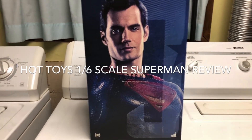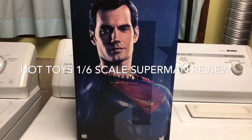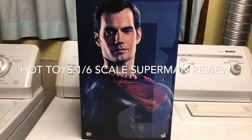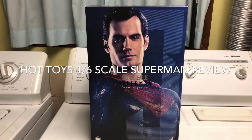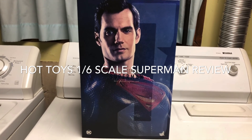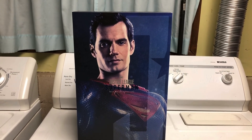Welcome back, you guys. As you can see today, we're gonna take a look at the new Justice League Superman from Hot Toys, and we're also gonna compare it to the predecessor, the Batman v Superman, to see how they compare — hopefully to help you guys decide which one to get, or if you're just looking to see the similarities or differences. So without further ado, let's get into these guys.